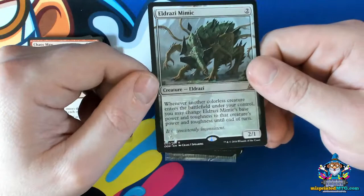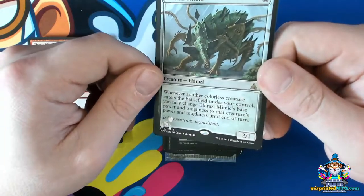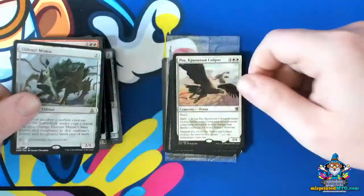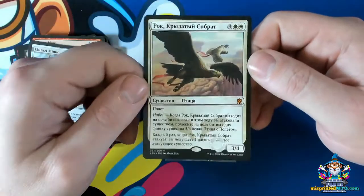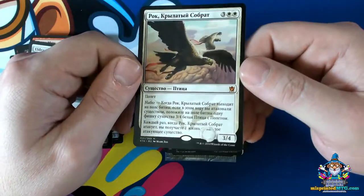This actually happened to a bunch of Eldrazi Mimics — they're really hard to find nowadays, but it was an error that was repeated across a bunch of cards. Just like this Wingmate Roc — this is a really cool one.